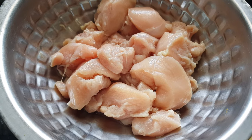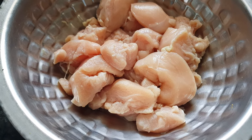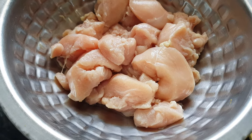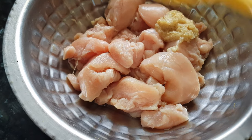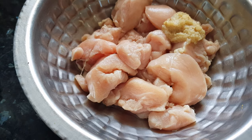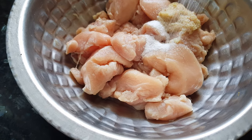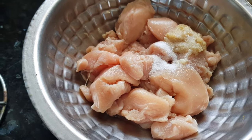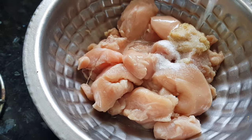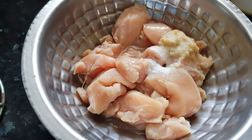This chicken is cleaned and washed properly with water two to three times. Now we need to marinate it. This will be the first marination. We'll add ginger garlic paste, salt — about one teaspoon — and lemon juice. Mix it well.